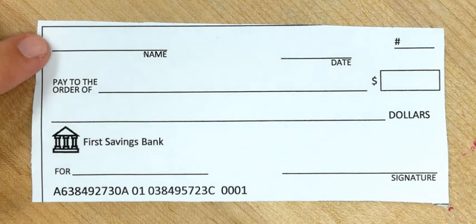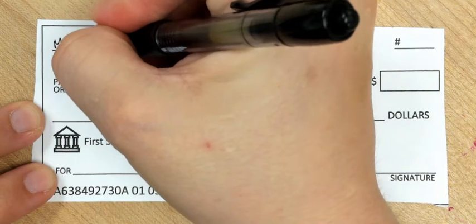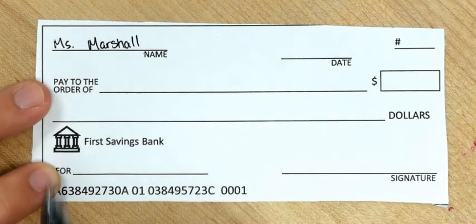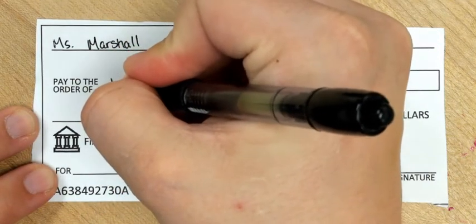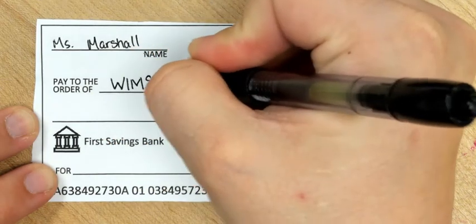You start off by filling out your name in the top left corner. So for me, I'd go ahead and put Ms. Marshall. And where it says 'Pay to the order of' right here, you're going to put the person who's receiving the money. In this case, it's going to be WIMS Engineering — W-I-M-S Engineering.